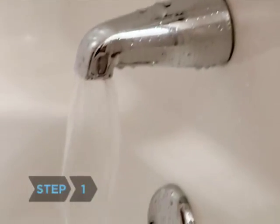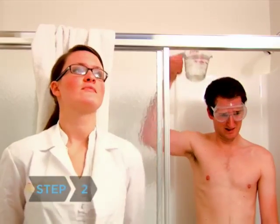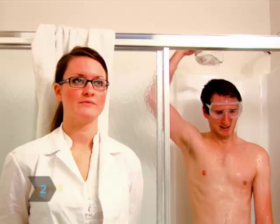Step 1. Run the water in your shower until a thermometer shows that it has reached 99.5 degrees Fahrenheit, or 37.5 degrees centigrade. Step 2. Make sure your hair is thoroughly soaked before applying shampoo.